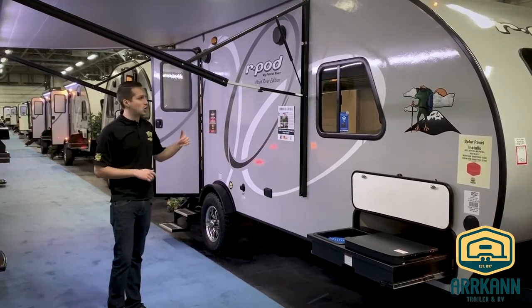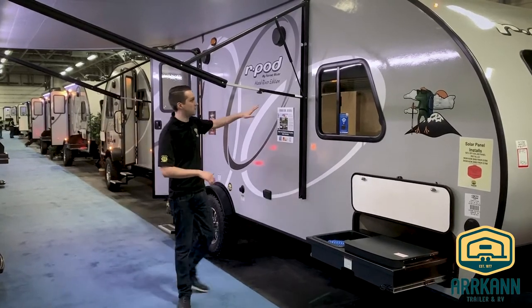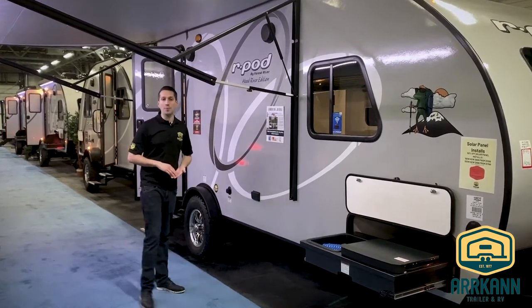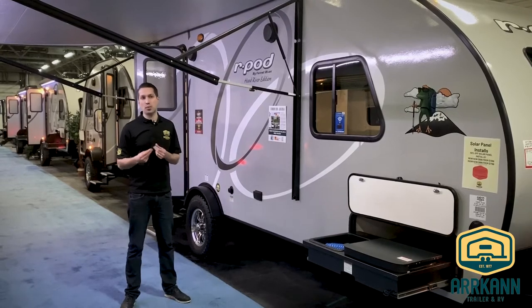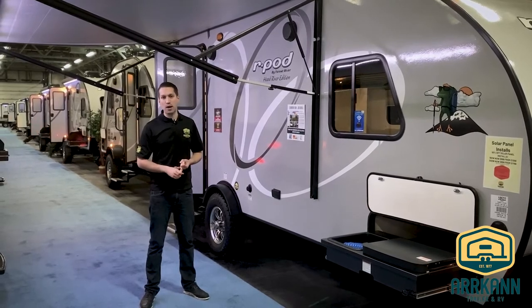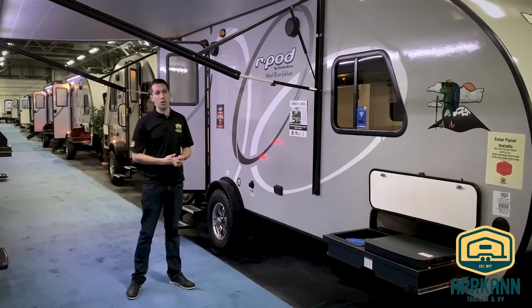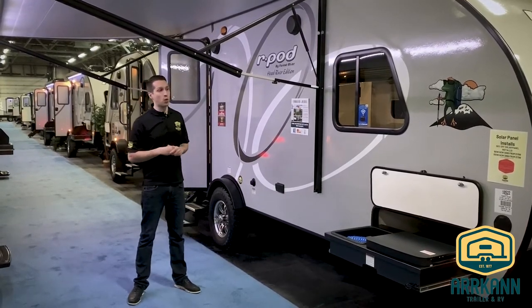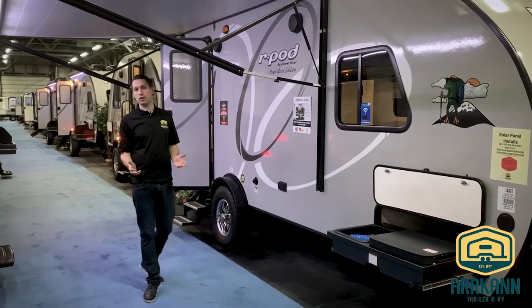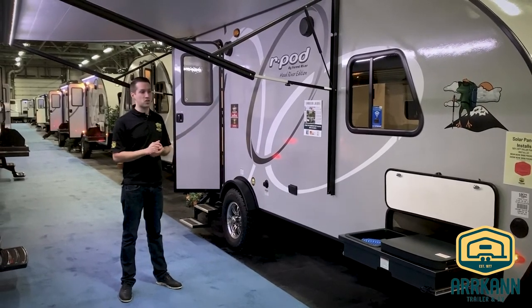A big change for R-Pod last year was changing the way they did the walls. It is still a fiberglass laminated exterior, but it's now laminated with a piece of Asdell versus the Luon wood. Asdell is kind of a manufactured, almost plastic kind of material. It's lighter weight, reflects sound a lot better, has increased R-values, and most importantly it's impervious to water. So if you do happen to get a leak, it won't cause such damage to your unit — there's no wood to swell up in the wall anymore and it won't bubble out the same way. Really cool upgrade that they started rolling out last year.